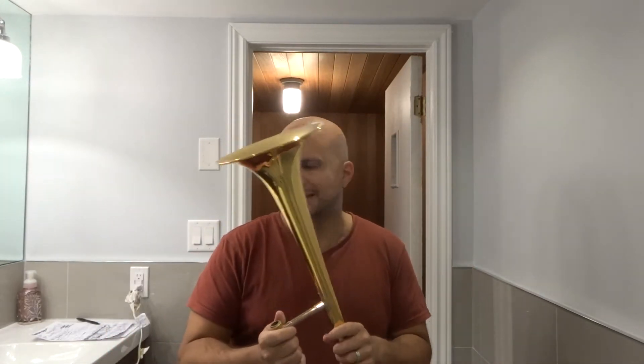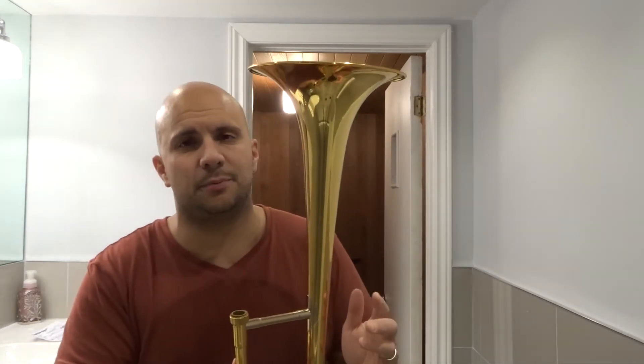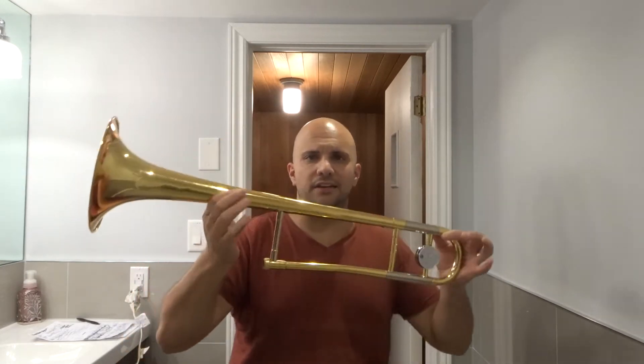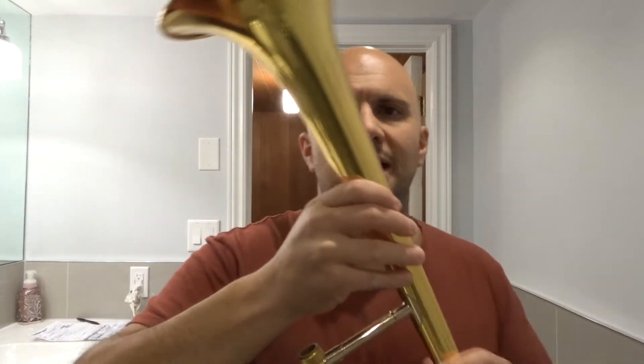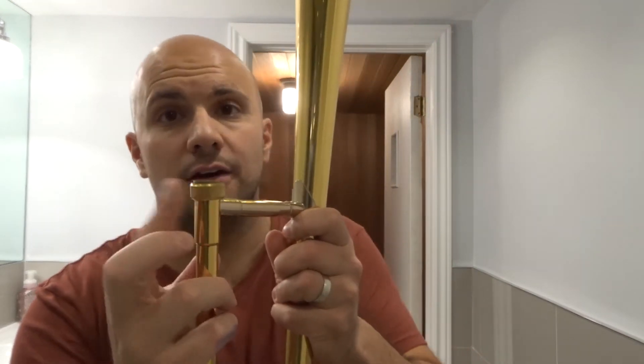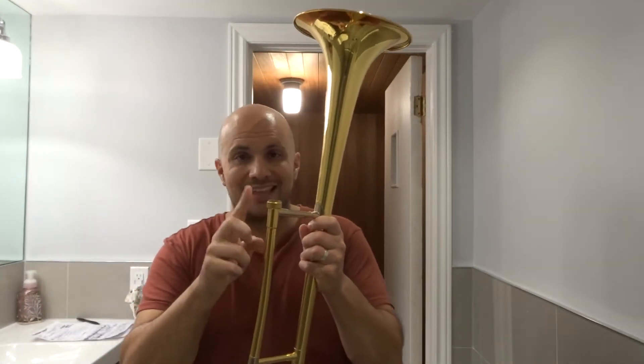If you want to play the trombone you have to assemble it first. There are essentially three parts to the trombone and it's really easy to put together. The first part is basically the bell. What we have here is the bell, and on the bell I want you to make note of one small thing — this little spinny piece over here. Make sure you remember that it's there.